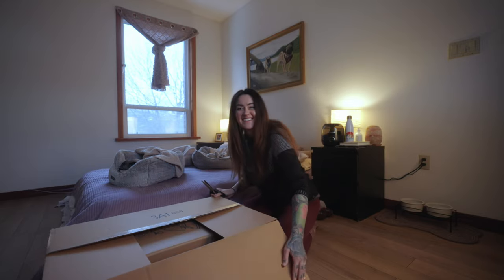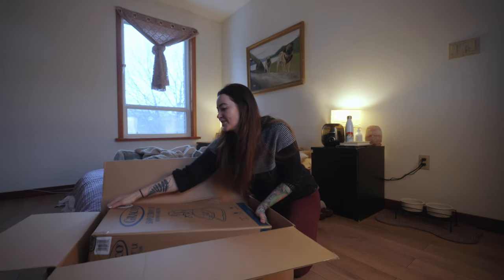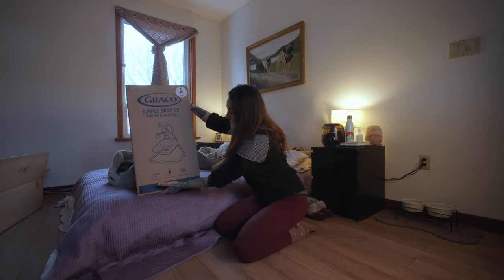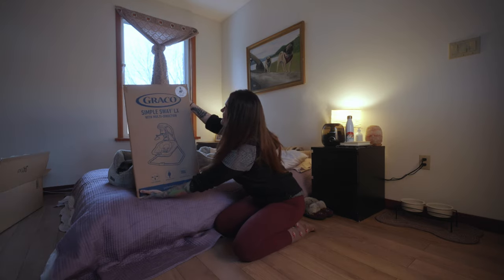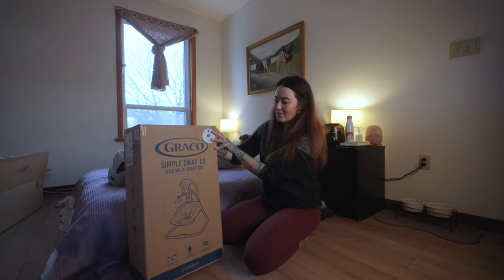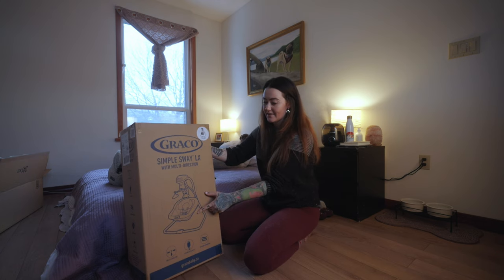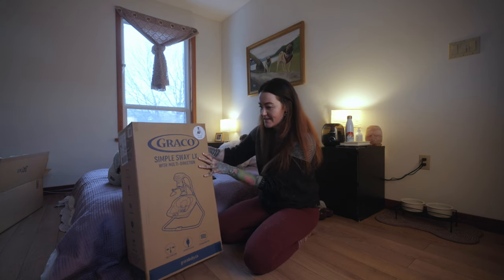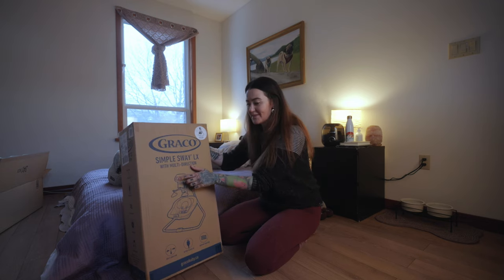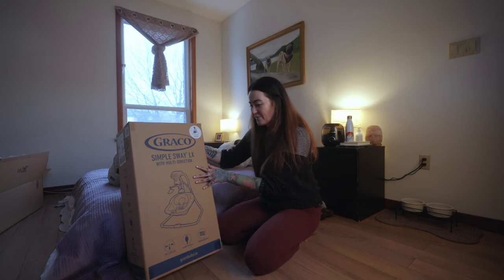It's a box within a box — the Simple Sway LX with multi-direction. So here it is, this is what we're putting together. When I was using the one that Liv had, it was actually exactly the same model, exactly the same brand, and it plays like a playlist of lullabies that you can choose — different classic lullabies like Twinkle Twinkle Little Star and all of those little songs.